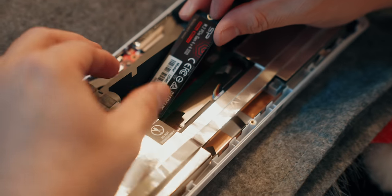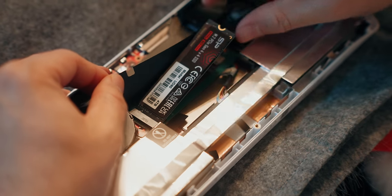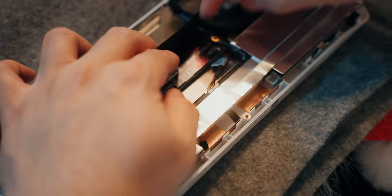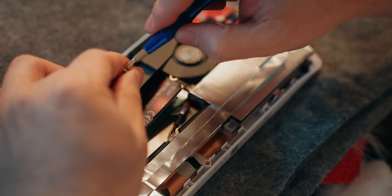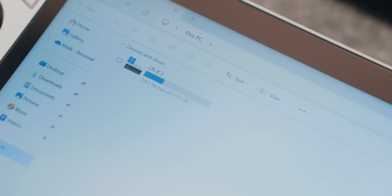The Ally also features 16 gigs of RAM and a stock 512 gigs of storage, which in my opinion is just not enough for PC gaming. Since this is basically a mini PC, I went ahead and upgraded the SSD to a 4 terabyte PCIe Gen 4 SSD so that I have more space to install and play games on the go. There are a few tutorials on YouTube on how to do that.